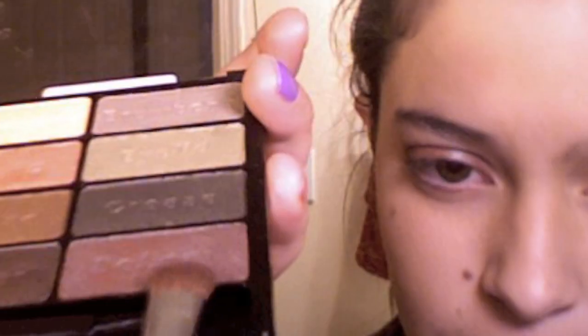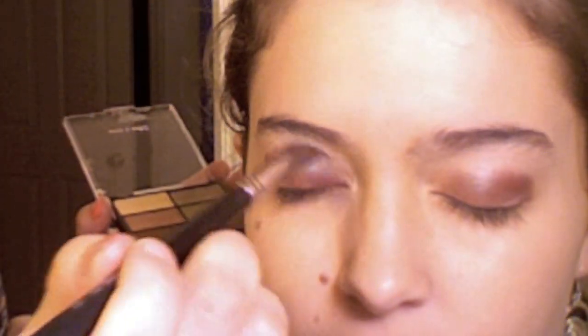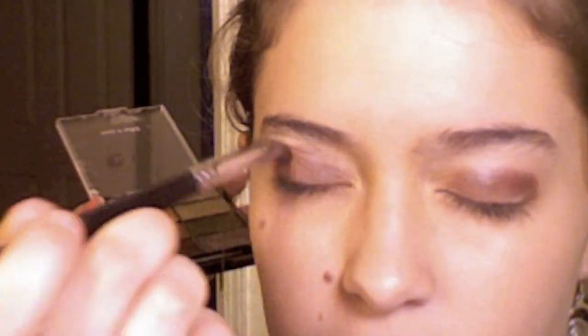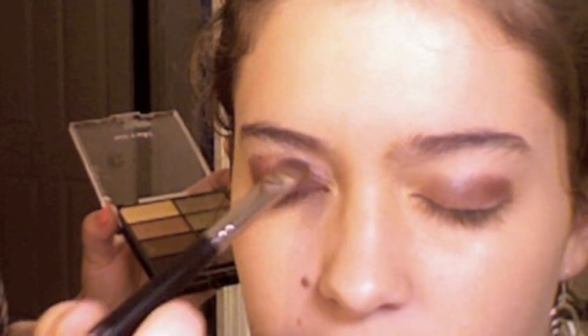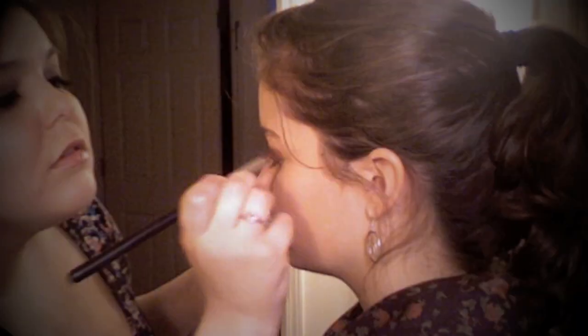Here is the real trick to this look and it's very simple. All you need to do is take a little bit of the pigment onto your brush and flip it upward. Then you're going to feather it out up towards the brow bone. This is just going to establish that gradient effect that we want for the smoky eye.